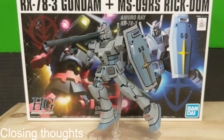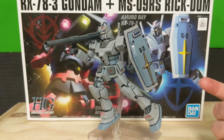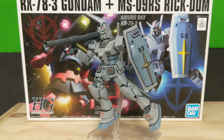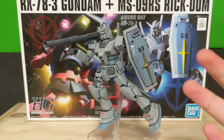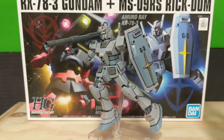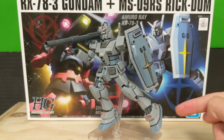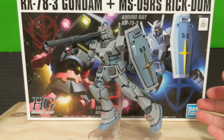So that is it for the review of the high-grade Universal Century RX-78-3 G3 Gundam plus MS-09RS Char's Custom Rick Dom. I couldn't recommend this set enough — it's two really great models. The assembly of this one in particular is a little dull, mostly because the technology is a bit older. But if you get past that, whether you're just beginning the hobby or a full-time collector, I cannot recommend this set enough. Great articulation — a little outdated, sure — great accessories, you get two of them, and the price is only around $20.